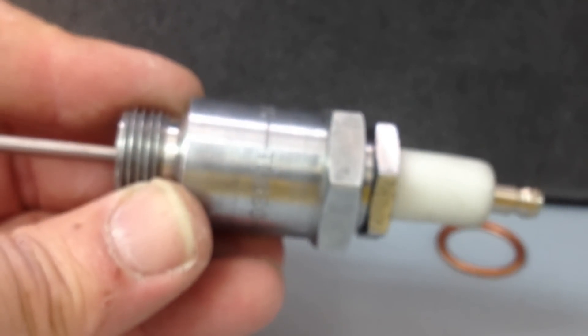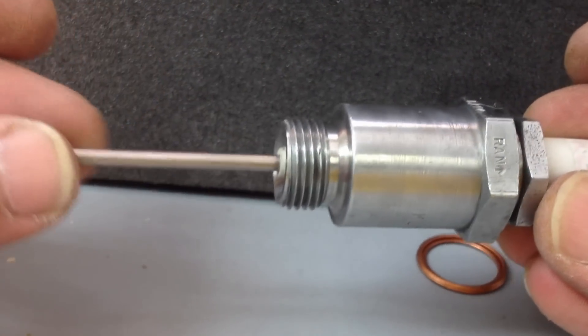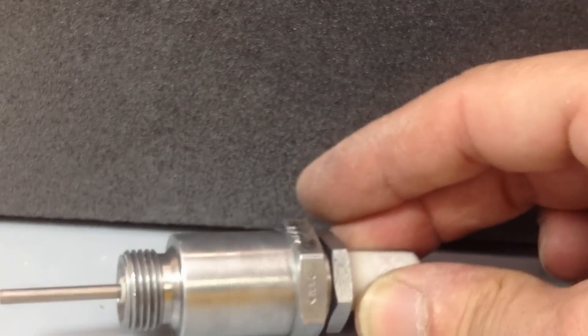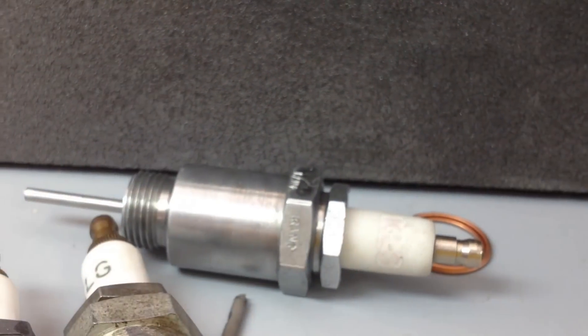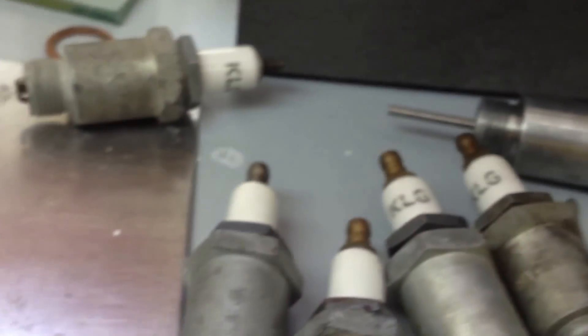There's a bit of an expense involved with that. As soon as I get it done I'll let you guys know. By the way, on eBay for $5 I've got six of these plugs.